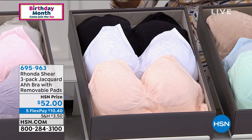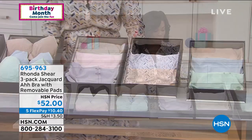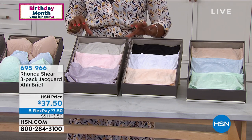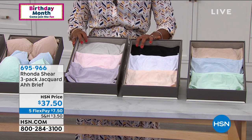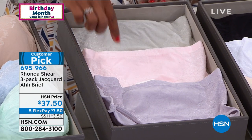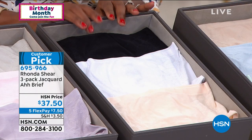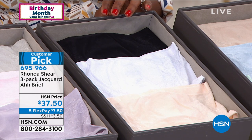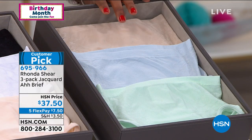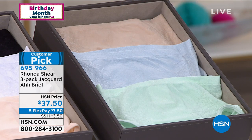These are going to be your everyday bras that you can wear and really enjoy. Now let me share the item number for the matching briefs, because I love the idea of a matching set. These are customer picks on HSN.com — you can read the reviews. All the same colors: pastels with lilac, soft pink, and light gray; neutrals; and lights with seafoam green, soft blue, and light nude.